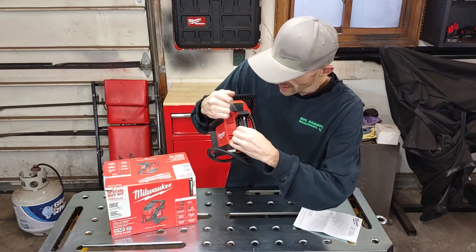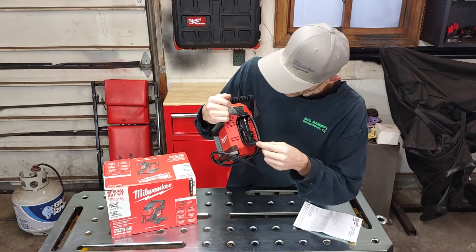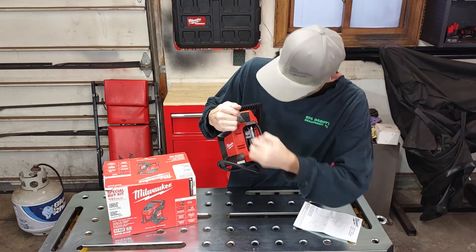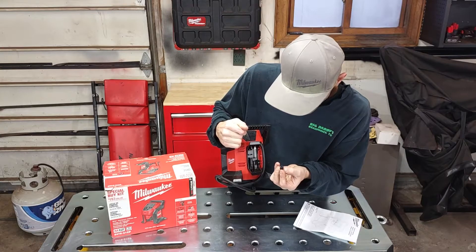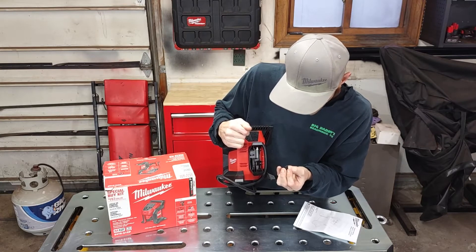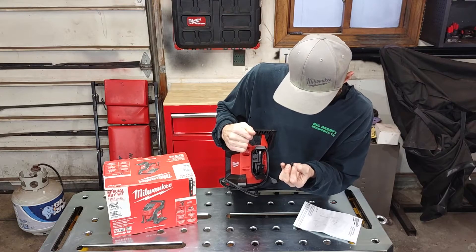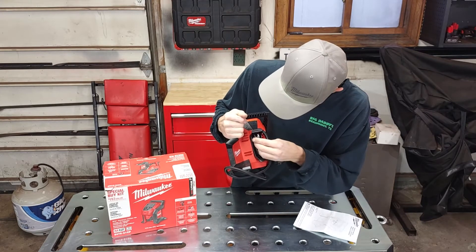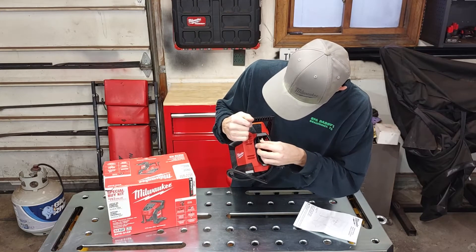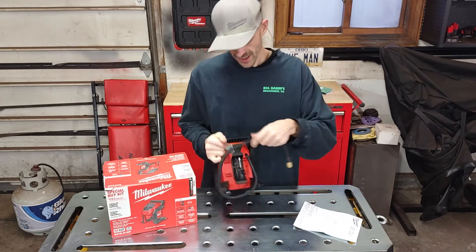It has some nice little attachments: you can use a needle to fill up balls and different things, a little blower — though I'm not sure who's going to use that — and some kind of reset valve. I've never used that one and I highly doubt I ever will.